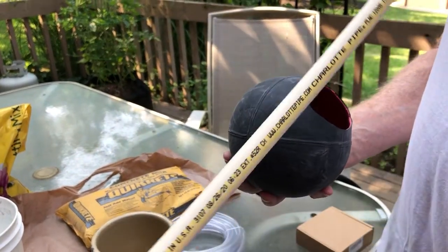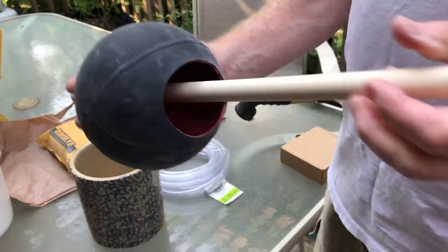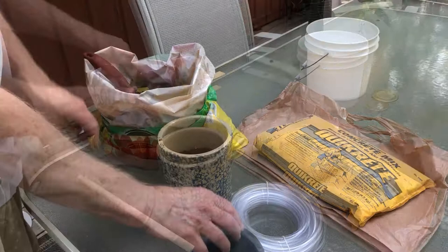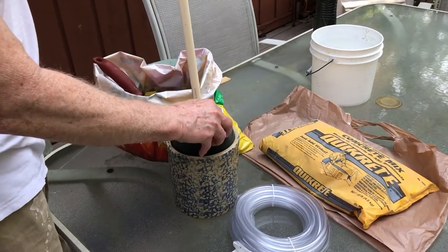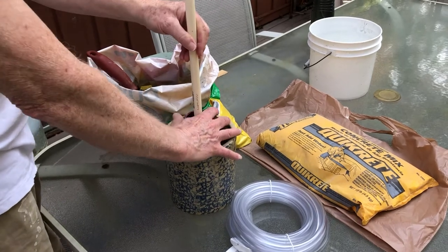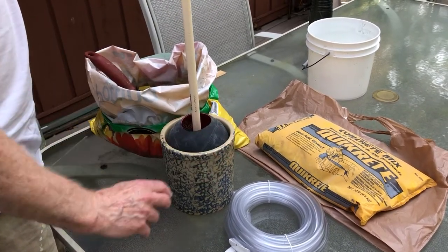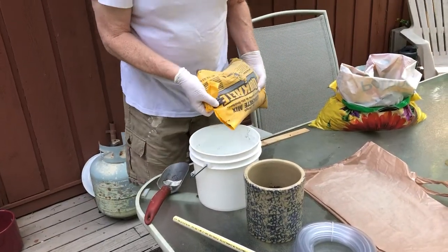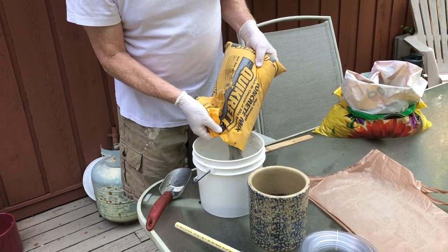We're going to take that PVC pipe and run it through, then put some potting soil in here and see how that feels. Yeah, I think that might work. So let's mix the concrete now and put some mix into this container.